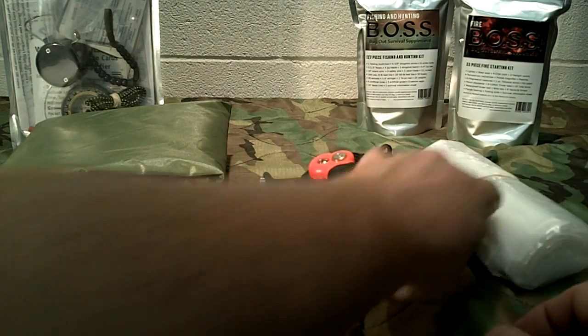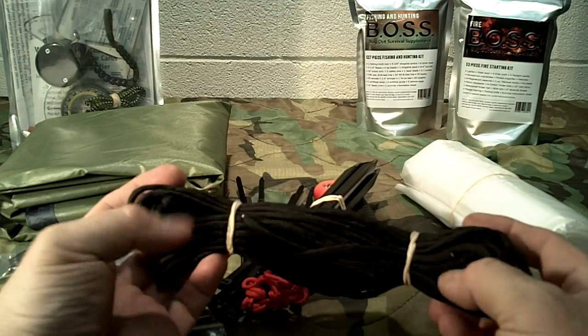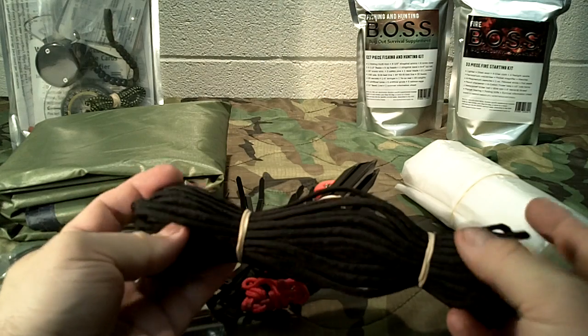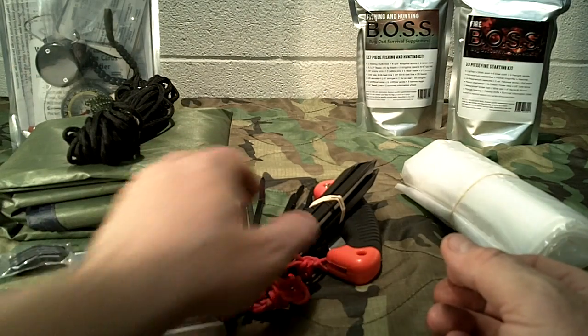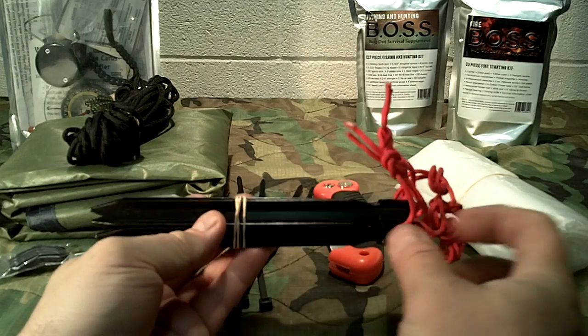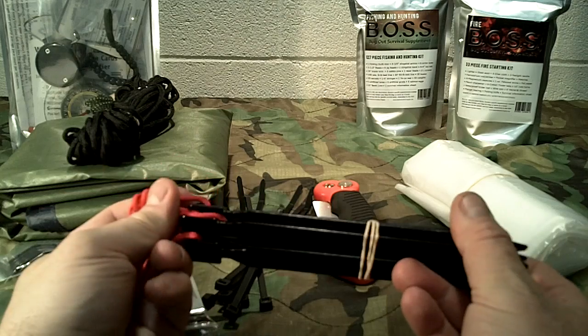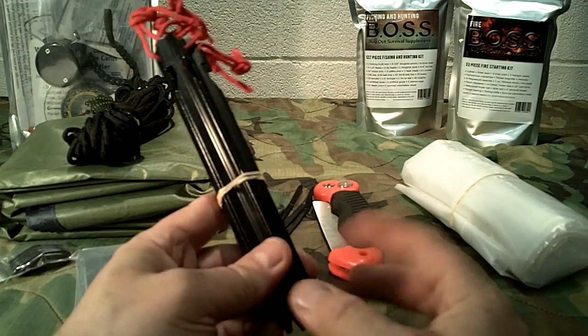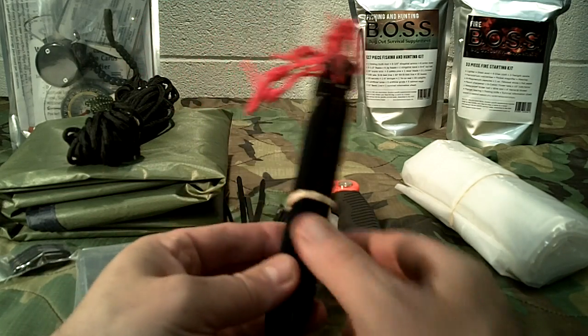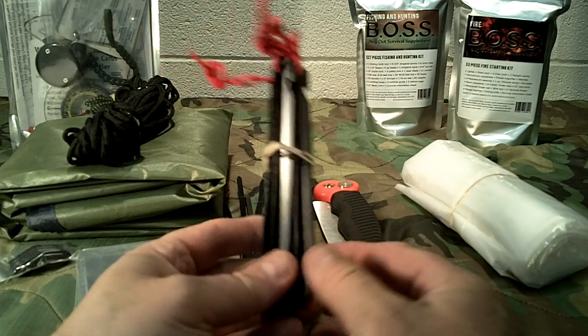It comes with 50 feet of paracord — this right here is genuine 550 cord, 50 feet of that. It also comes with six aluminum tent stakes. These are nice quality aluminum, not plastic, and they work really well. I've got a bunch of these myself and they work really well for shelter building.